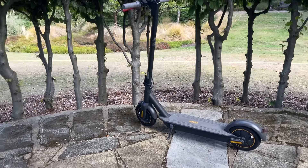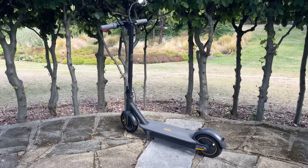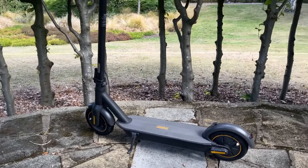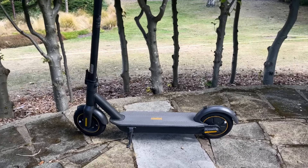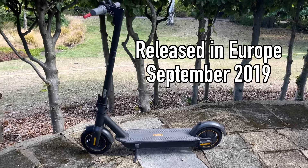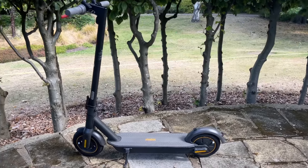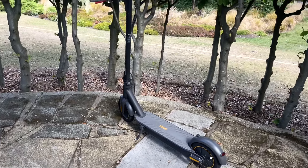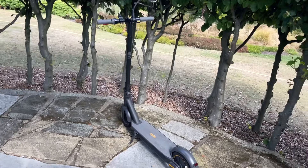This is my one-year review of the classic Segway Ninebot G30 — really old school — and why every scooter rider should have one in their collection.